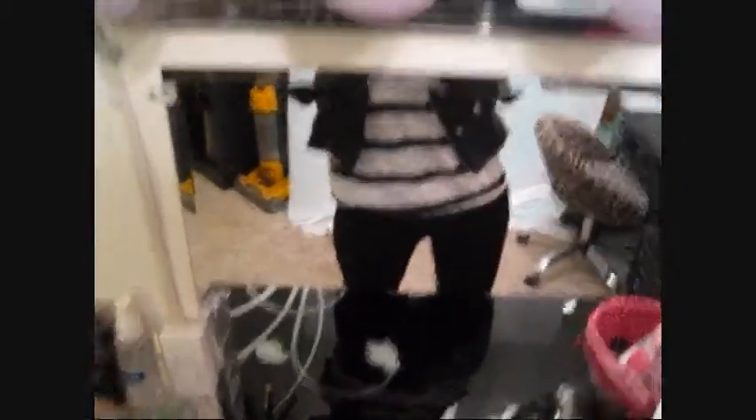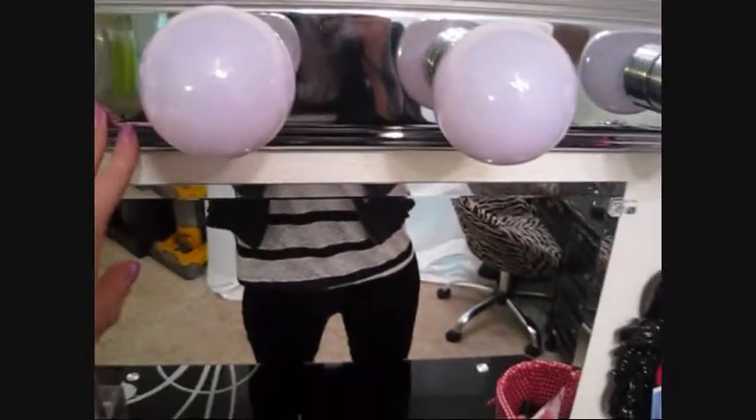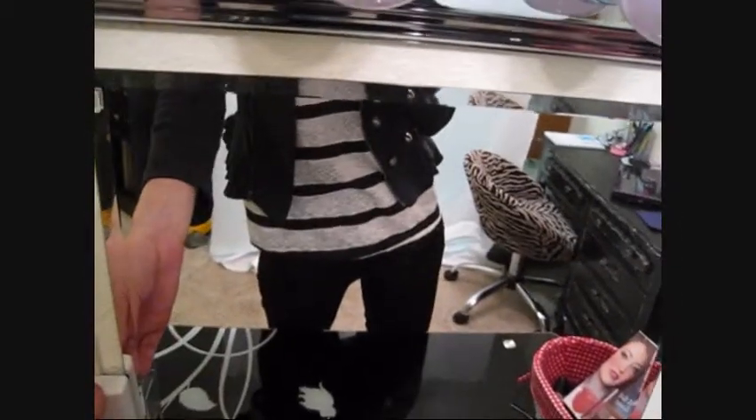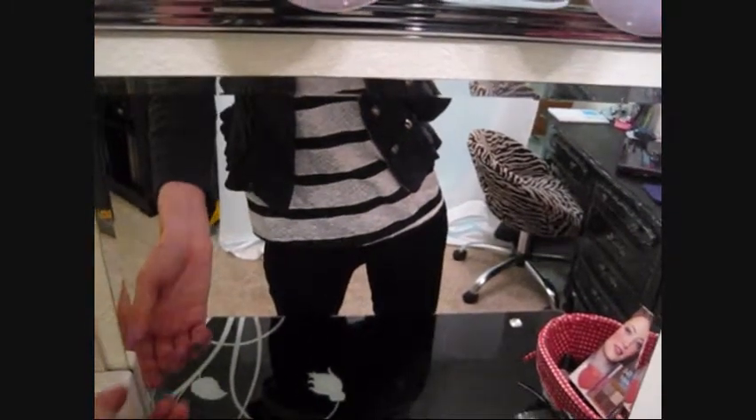My mirror is a basic mirror from Walmart. The light is actually a bathroom fixture that you wire into the wall — my boyfriend rewired it and put it on a dimmer so I can have the lights high or low. It makes it really nice to adjust my makeup application.